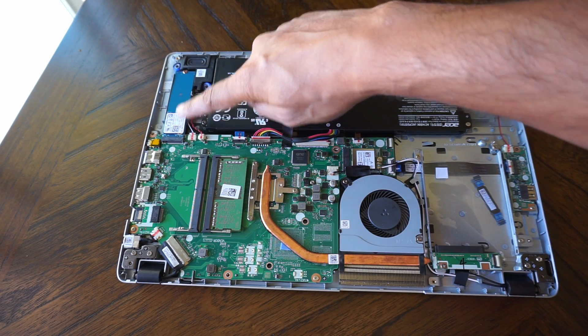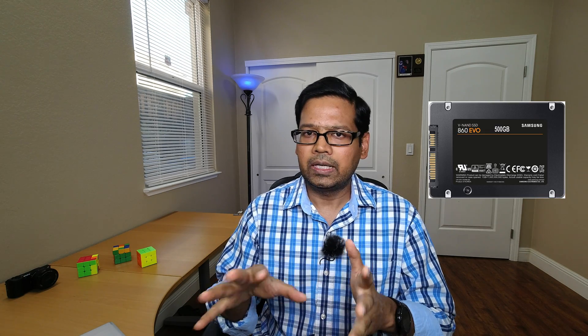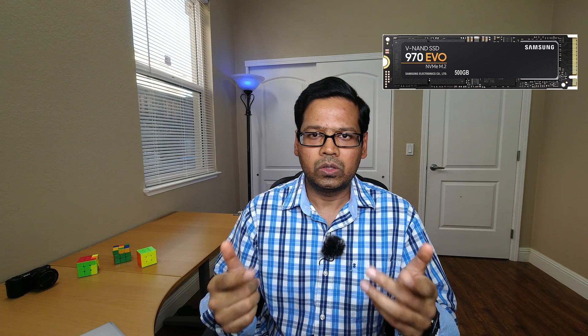In addition to the system memory, since you already have the laptop back open, you can also upgrade the storage. This laptop comes with two slots for SSD. There is one M.2 slot, which is already occupied with 128 GB of SSD — you can upgrade that if you want, but you will have to clone the existing Windows operating system to the new SSD. The easier option is to buy a SATA SSD. As you can see here, there is an empty slot for the SATA SSD. You can keep the original SSD in its place, get a supplemental SATA SSD and put it there — that way you will not have to clone the operating system. I'm going to link both the M.2 SSD and the SATA SSD so you can check out the prices.